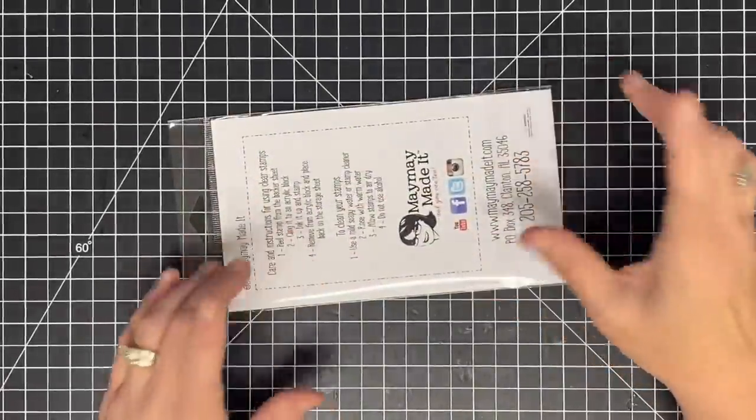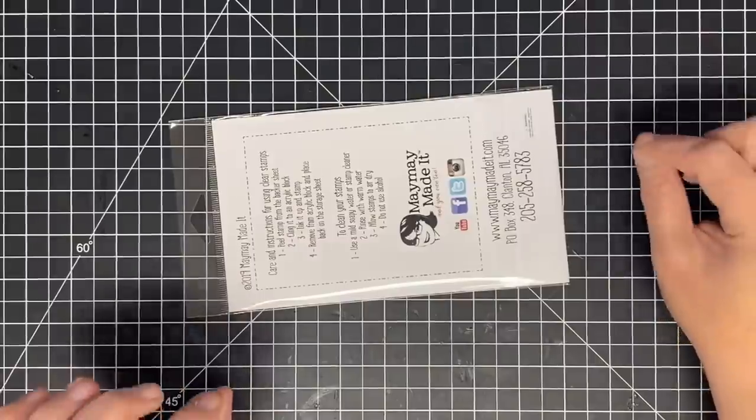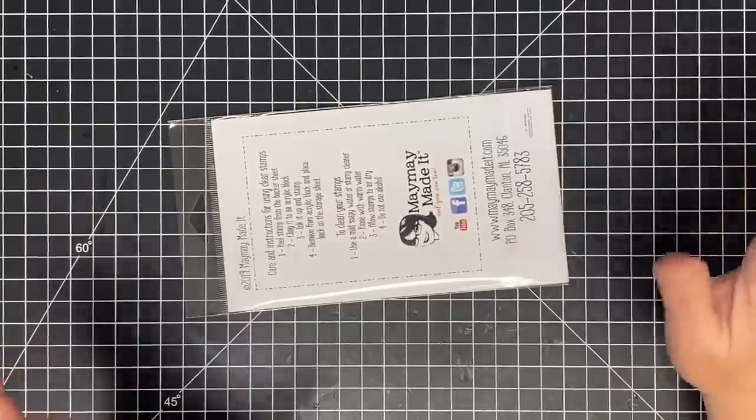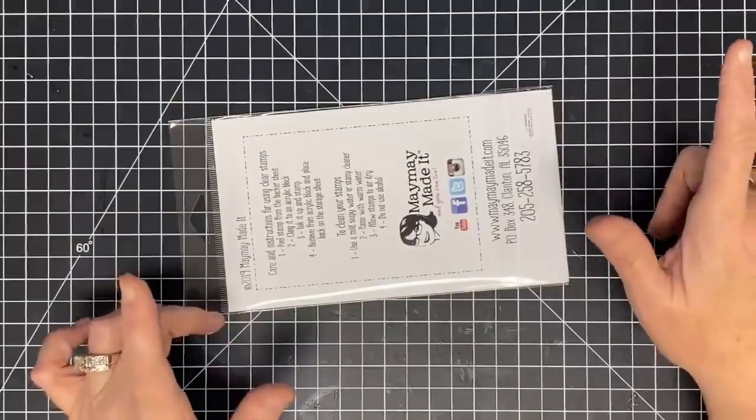Hey guys, it's Maymay and it's time for our first of the month stamp club reveal. You're going to freak out about this one — I'm telling you, it is so cute. It is so fun and I have wanted one of these in my collection for such a long time. Wait till you see it.